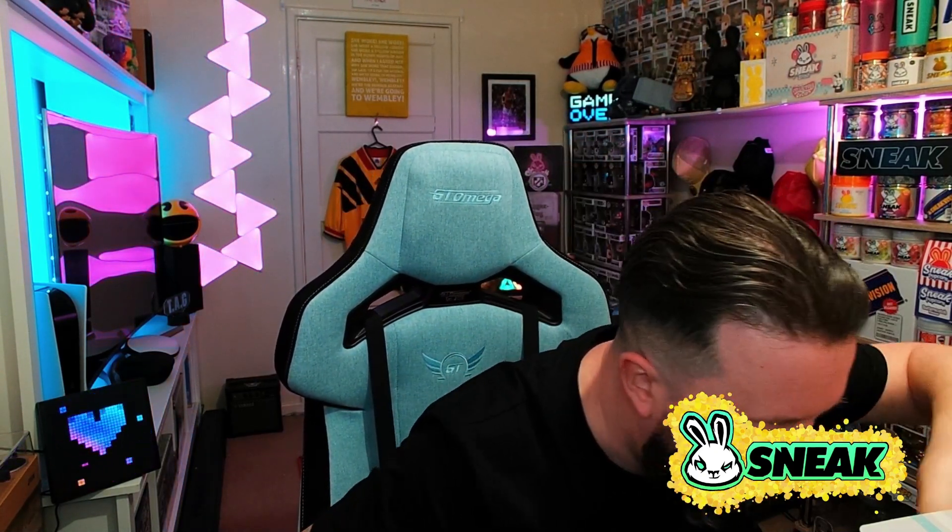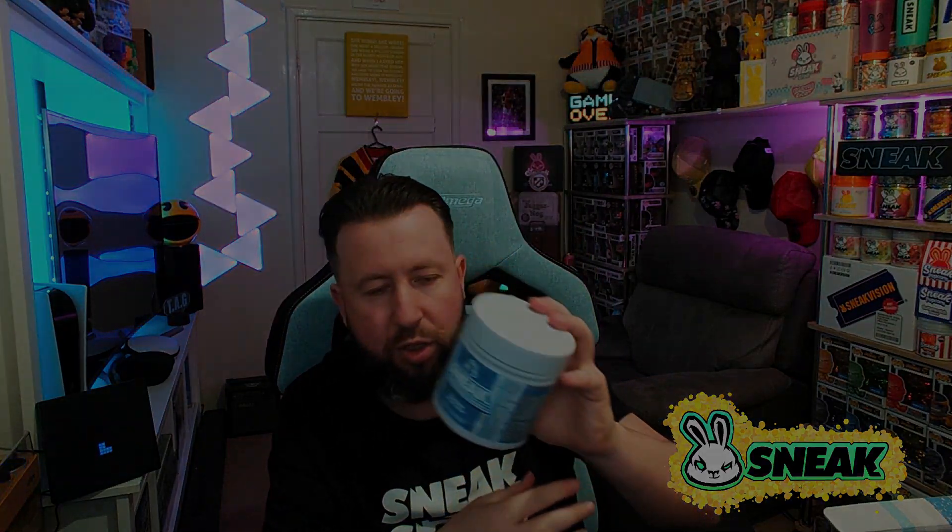We've got the flavours, which I will be testing in this video. I'll unbox everything first and then at the end we'll do a taste test. What I also love is they've brought them out in both the 400 gram caffeinated energy drink version and also the 210 gram 30-serving hydrate version.